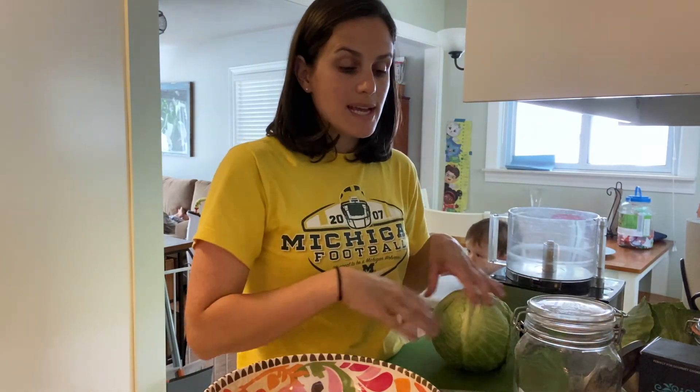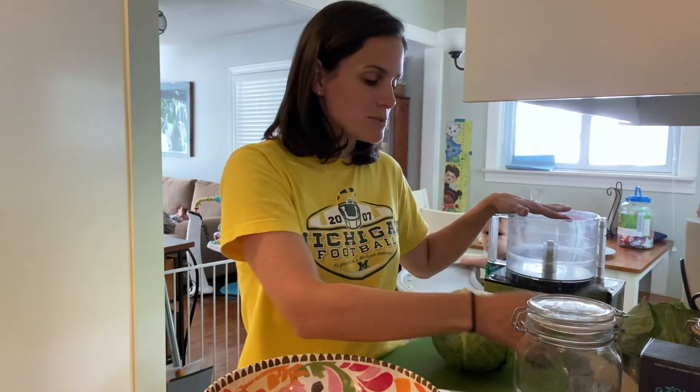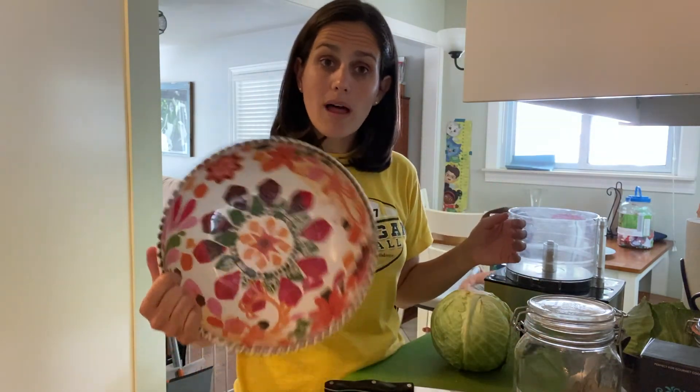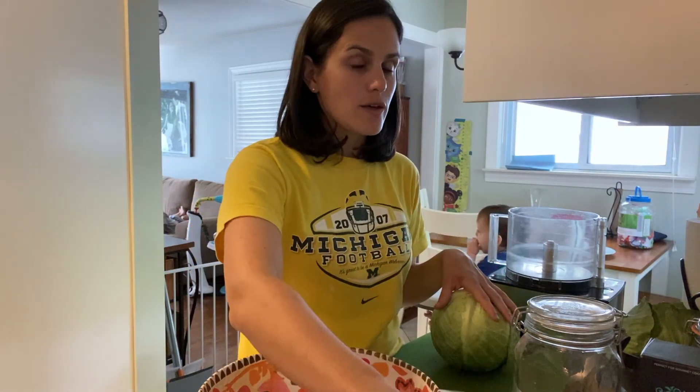You also need a way to cut up the cabbage. You could use a knife on a cutting board. I'm going to use my food processor with a grating attachment. You also need a nice large bowl to put the cabbage into, and a digital scale for adding the salt.